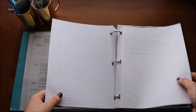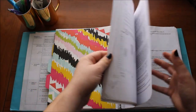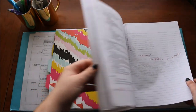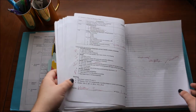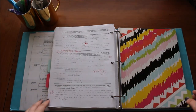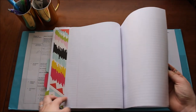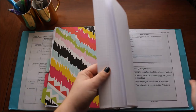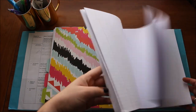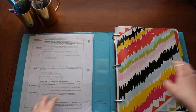The next tab is little things we're working on in class that I need to look at a lot. The next one is mostly graded assignments. And then the last one is just blank paper that I keep with me at all times in case I need it.